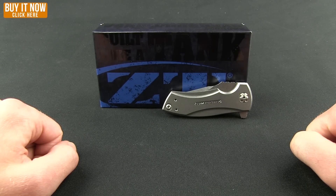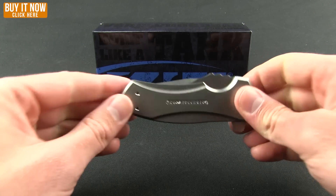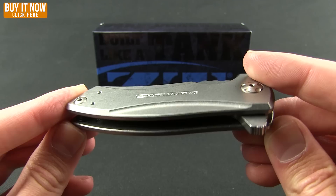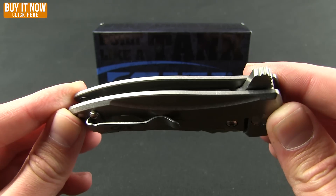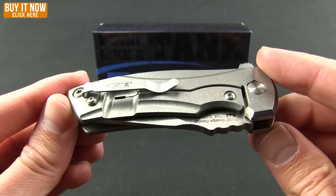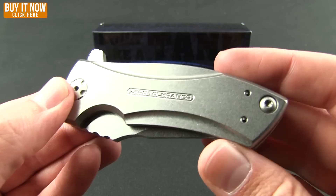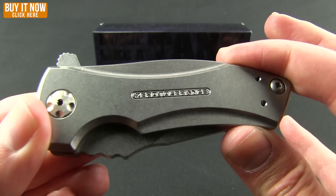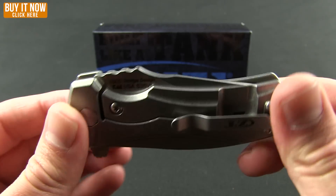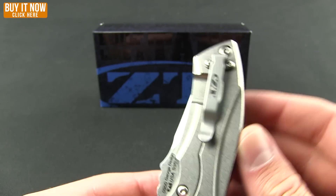Here we go with another Blade HQ overview. Got a new Zero Tolerance to show you today — this is the Zero Tolerance 0900, designed by custom knife maker Les George. Kind of a different Zero Tolerance than you might be familiar with in the past. Definitely a smaller size, all-titanium handle in a stonewash finish that matches the blade itself — really nice.